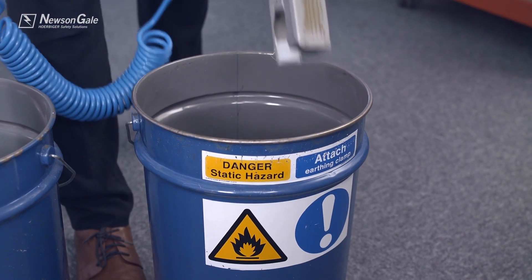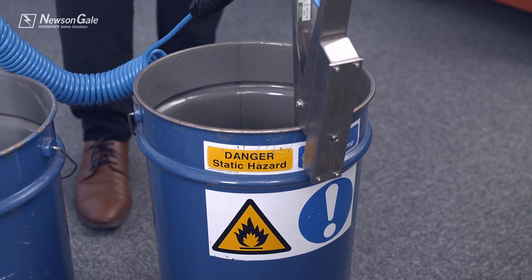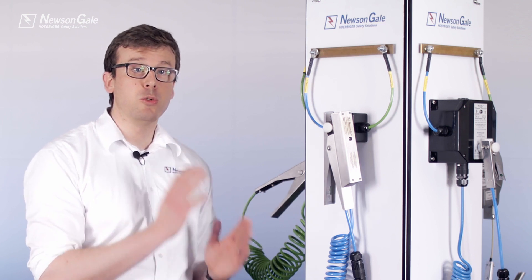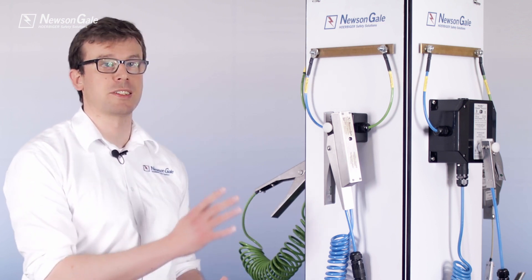The BondRite 2 range is aimed at applications where the operator is local to the process and where no interlock control is required. The monitoring circuit is an intrinsically safe IA circuit, meaning that all BondRite 2 products are safe to install and operate in all hazardous area zones.